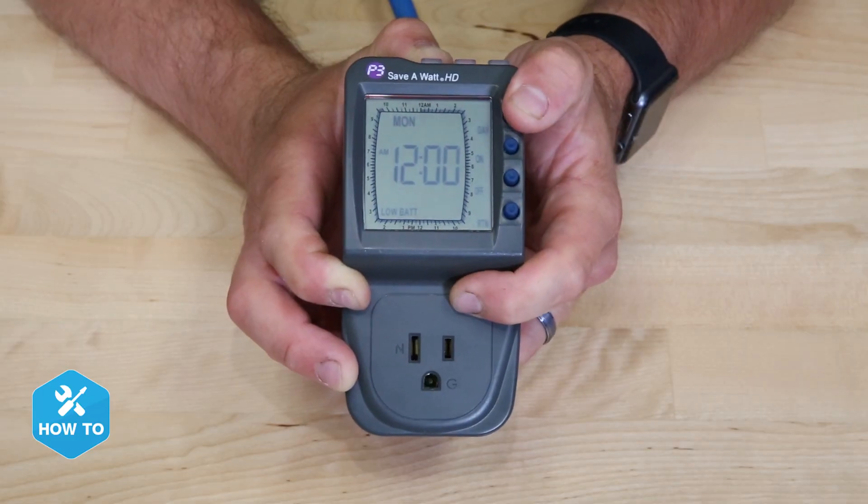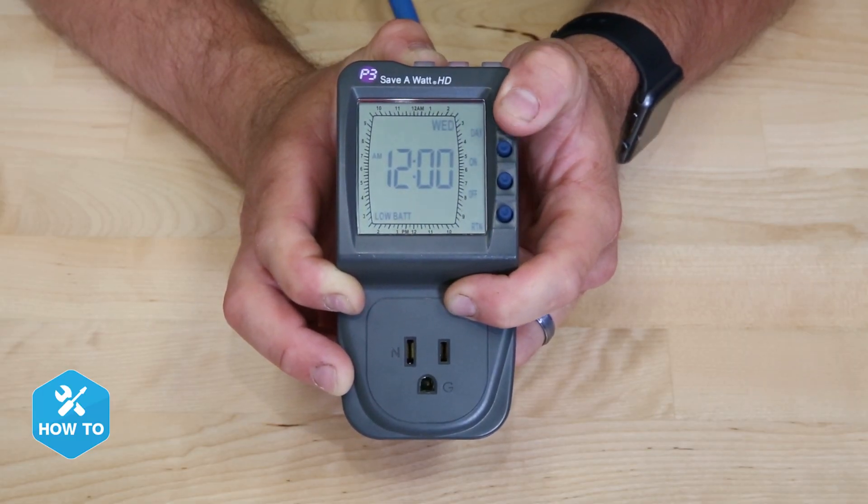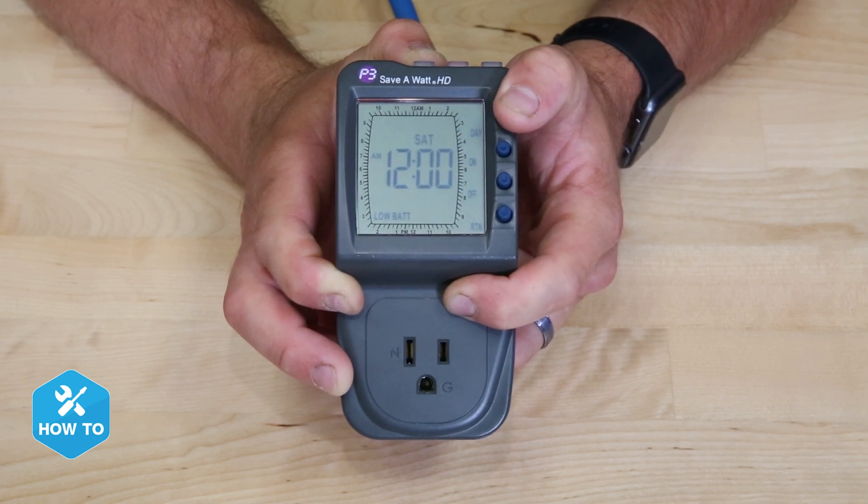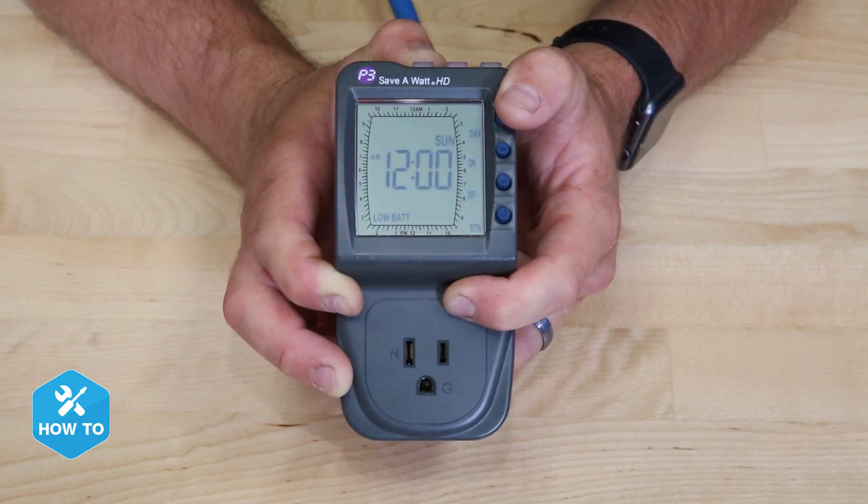With 96 on and off control points in a single day and 7 full days of programmability, this digital timer is perfect for creating varied flow in your tank or simply turning your tank lights on and off on a schedule that you set.